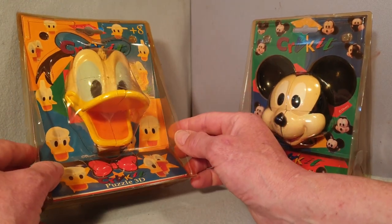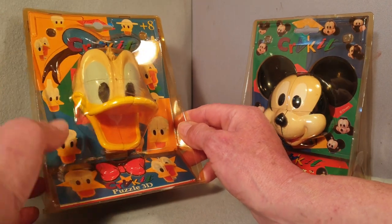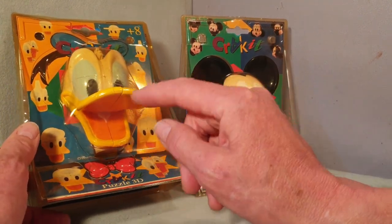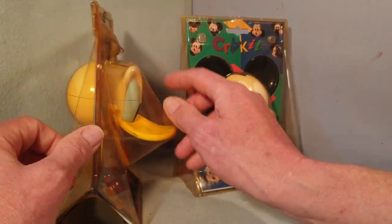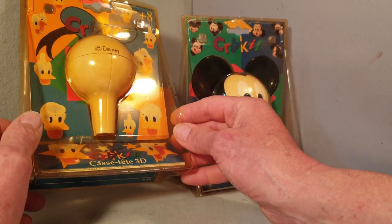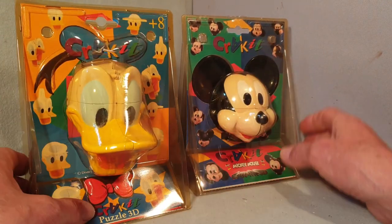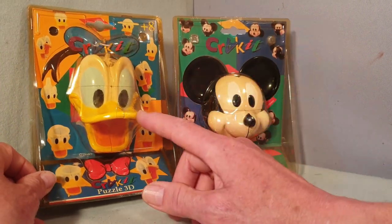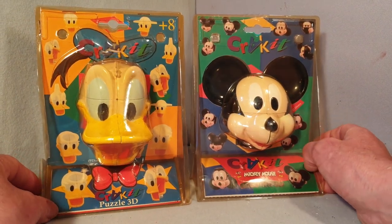This one is in slightly poorer condition - there are some splits to the package and some damage, and the whole thing has a much more yellowy look to it. The white just looks very poor and almost dirty - I think that's just age and how it's yellowed in the sun. The Mickey Mouse is definitely in better condition with the box and everything, but I think the Donald Duck is the rarer one. So those are the Disney two by twos.